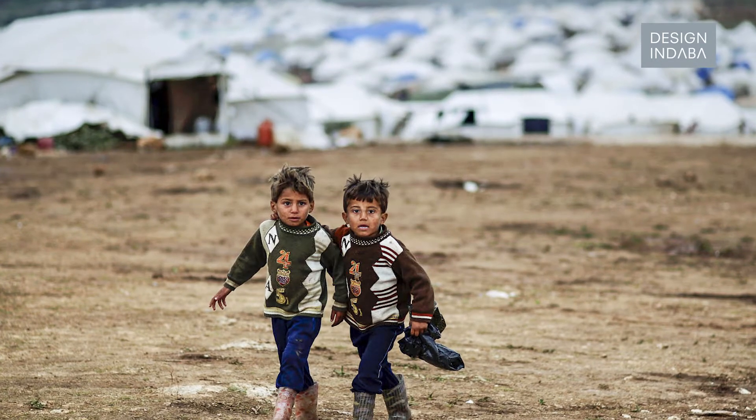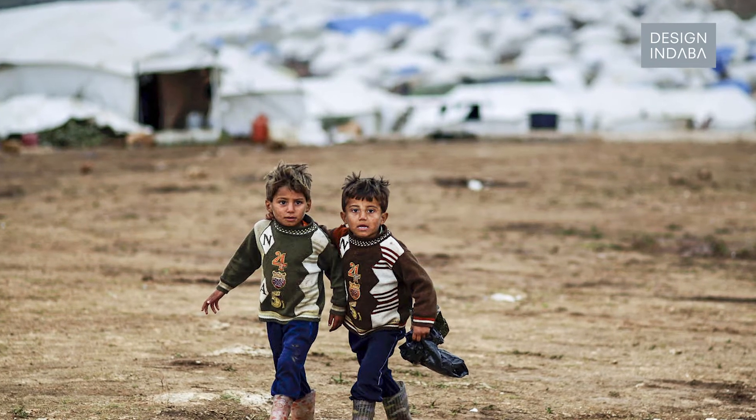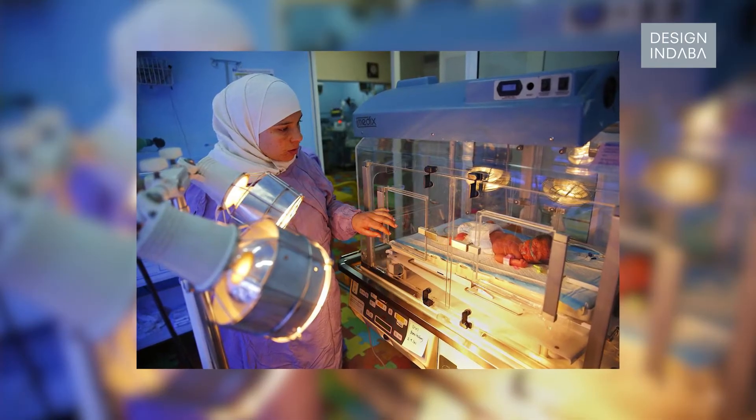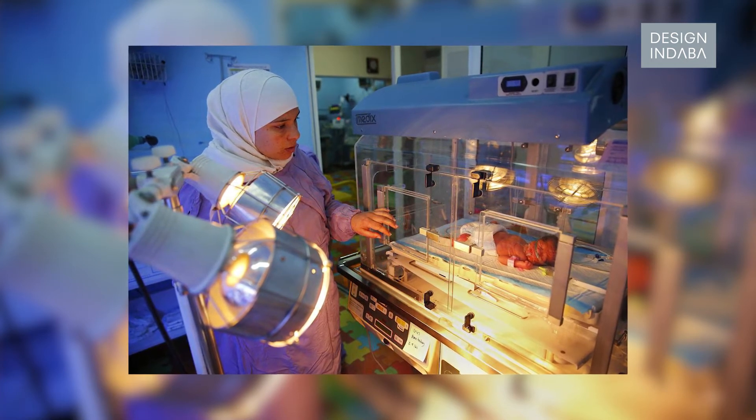They had a five-minute segment about how, because they lack this simple piece of medical equipment — namely incubators — they are effectively losing an entire generation. And I just thought that would be a really interesting kind of design problem to try and solve.